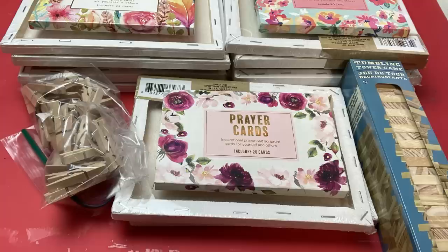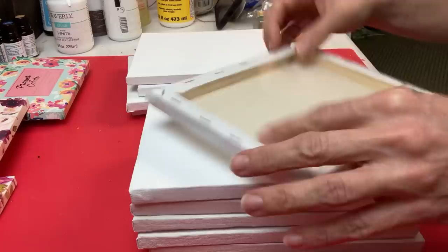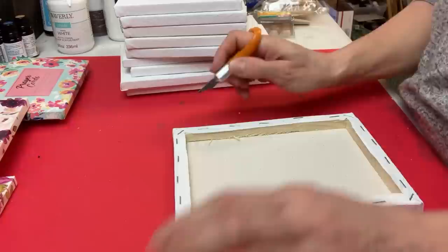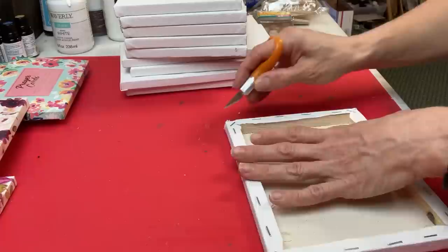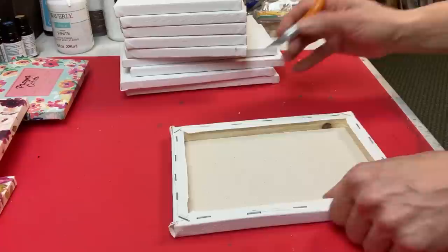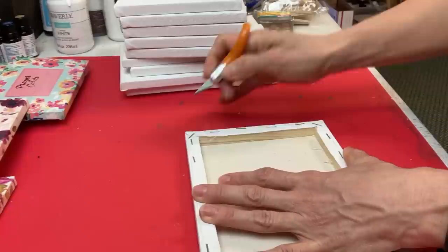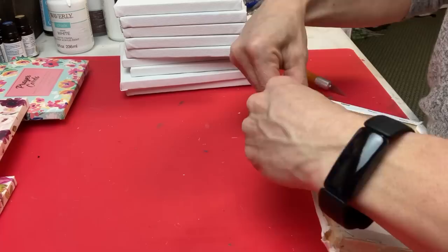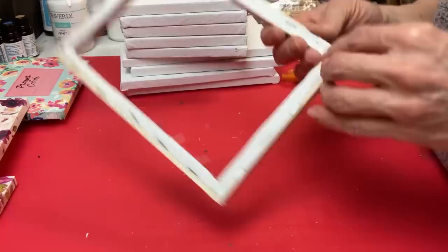For the third project I'm using some six-by-eight wrapped canvases, some tumbling tower blocks, and some mini clothespins along with these sets of prayer cards from Dollar Tree. We're making a stand to display one prayer card at a time, and for each one you need two of these six-by-eight canvases. Using my little fingertip craft knife, the easiest way to remove the canvas in one large piece is to cut on the outside of the staples all the way around the four sides, then simply peel the canvas off to save for a future project.